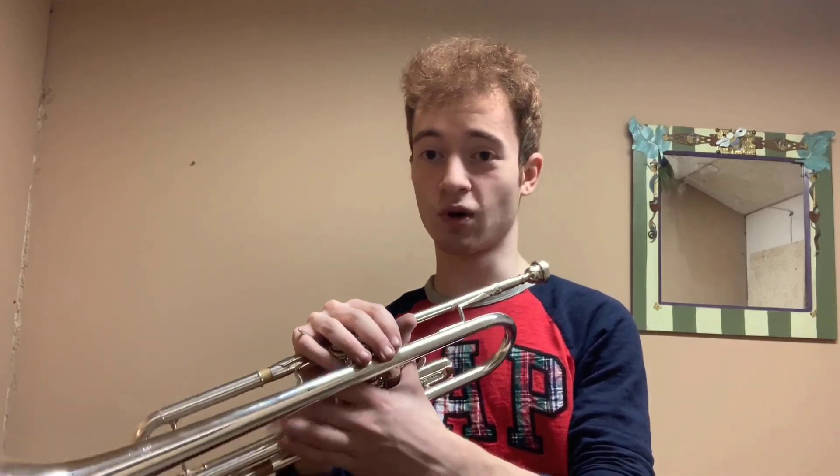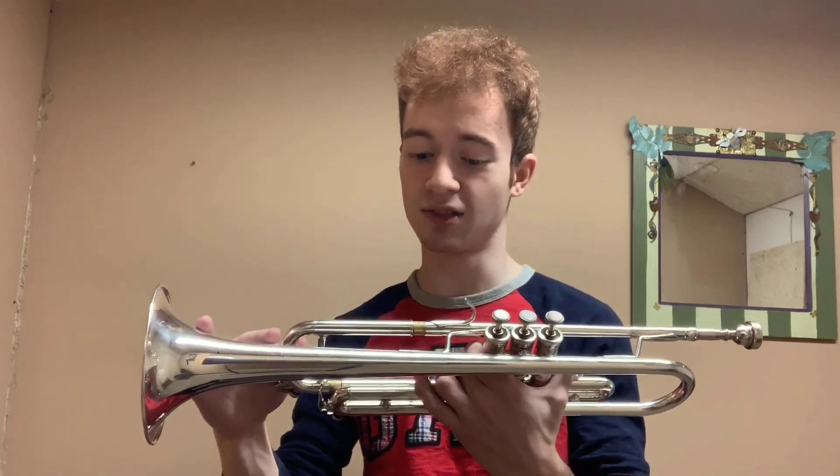All the slides work nicely. The tuning slide — nothing too shocking there. In general, all the moving parts are really nice on this instrument, and that's something you cannot say about every cheap instrument.